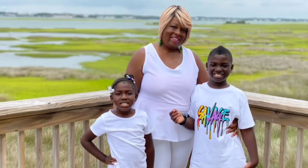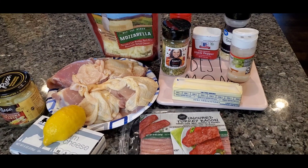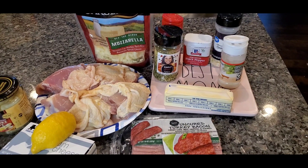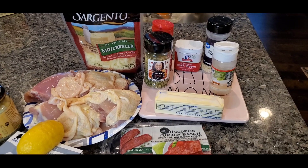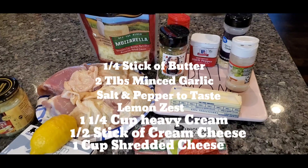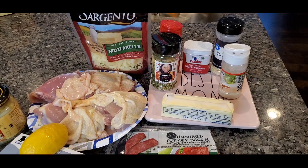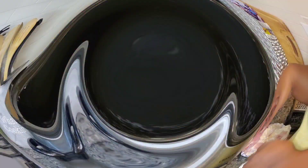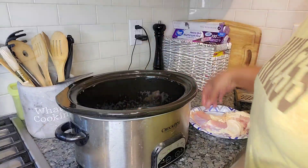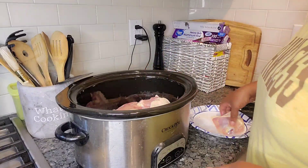Welcome to Carter's Eat, welcome to my YouTube channel. Today we are making crockpot creamy artichoke chicken — a low-carb crockpot creamy artichoke chicken. Ingredients include a stick of butter, two tablespoons minced garlic, and salt and pepper to taste. The full recipe will be in the description box below. This recipe comes to us from Donna, a friend of mine. We're gonna place six chicken thighs down into our crockpot.